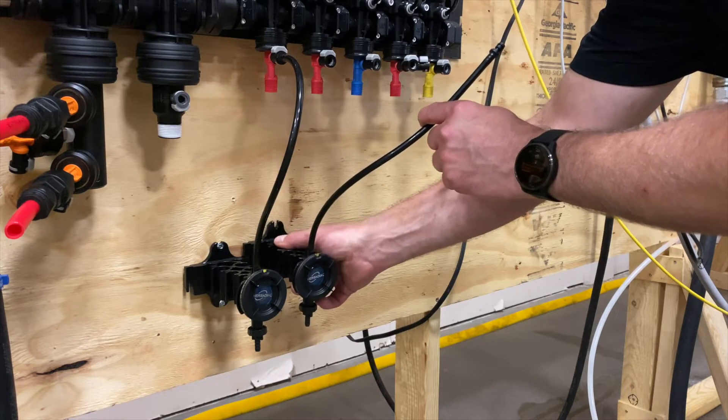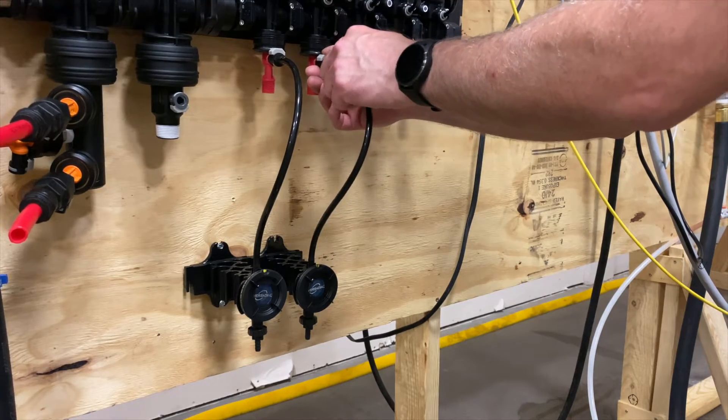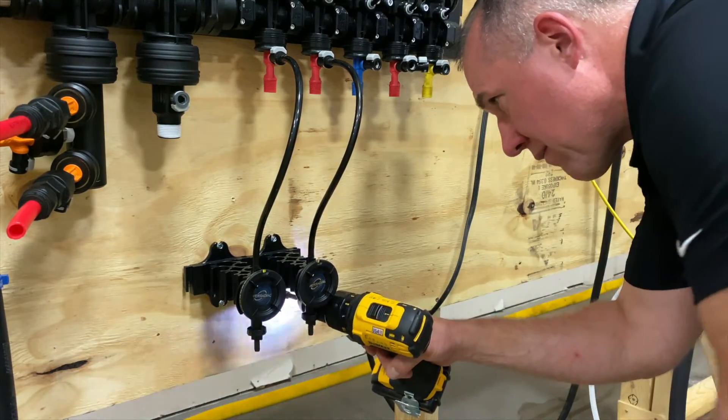I recommend starting with mounting a VersaDial in the middle of the Aqualab panel and working to the right and left from there. You can use a level or a joint in a cinder block wall to ensure uniform installation.